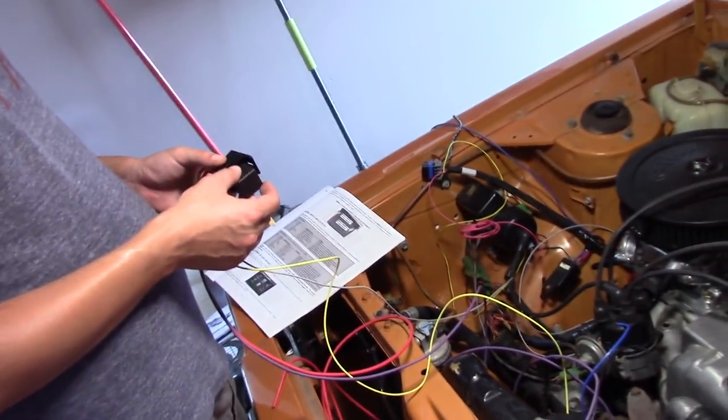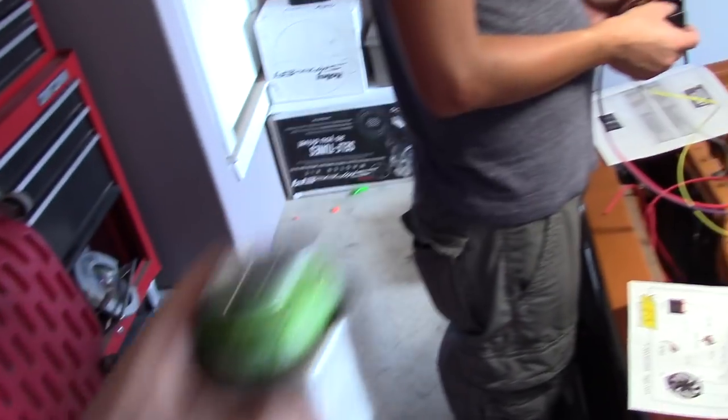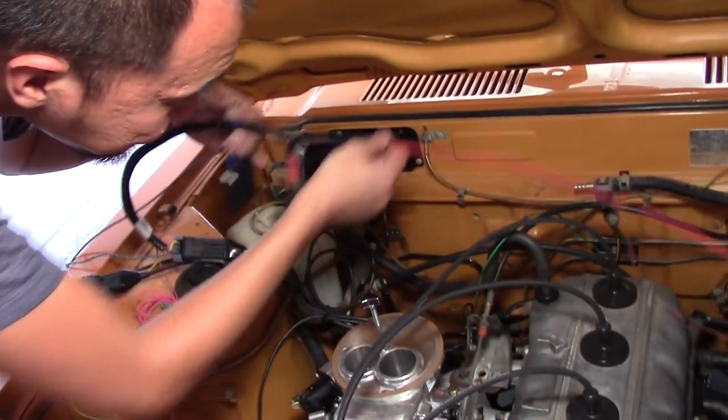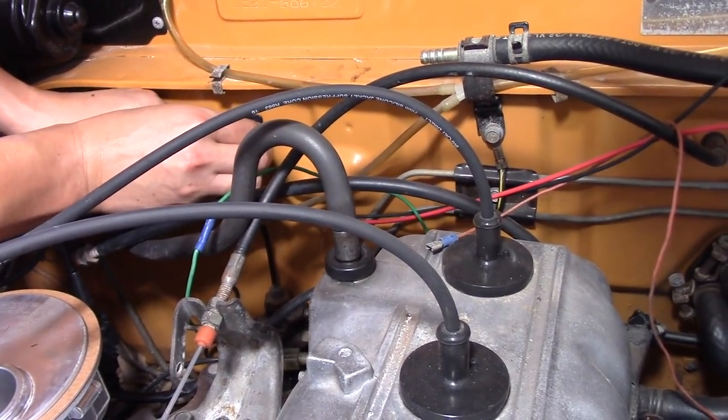Kai needs to determine how he wants his wire harness laid all around this engine. I'm going to enjoy a refreshment and Kai can enjoy the work. We'll cut these two here and angle this thing sideways so it gives us some slack.